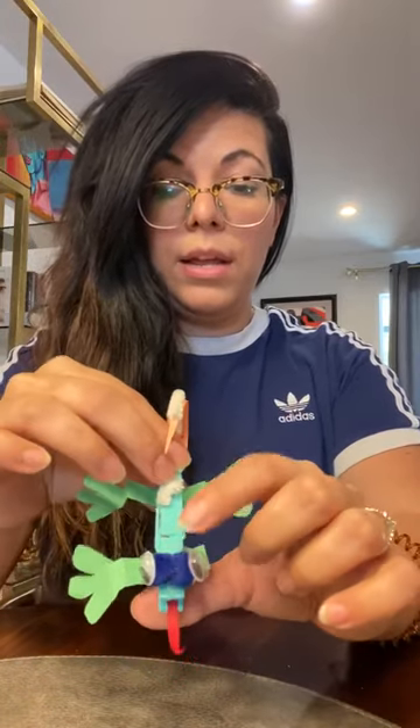After your clothes hanger is dry, you're gonna glue the pom-poms and then wait a little bit until those are dry. Then you're gonna glue the googly eyes onto the lizard.